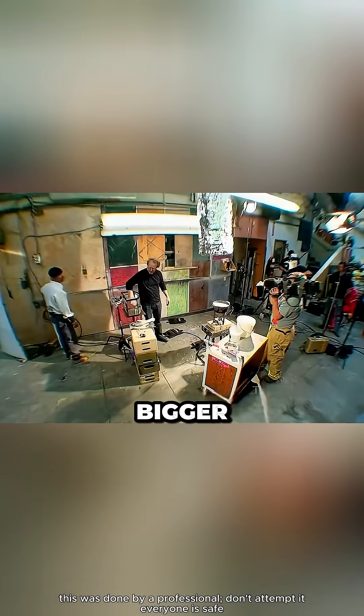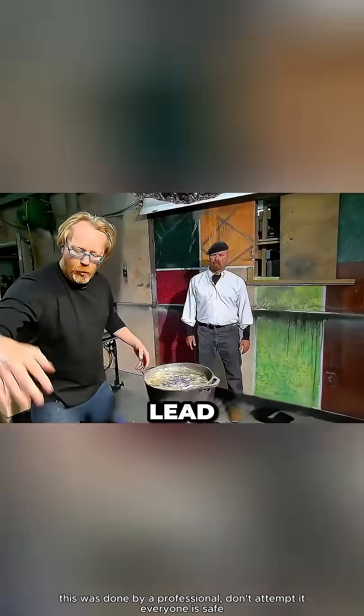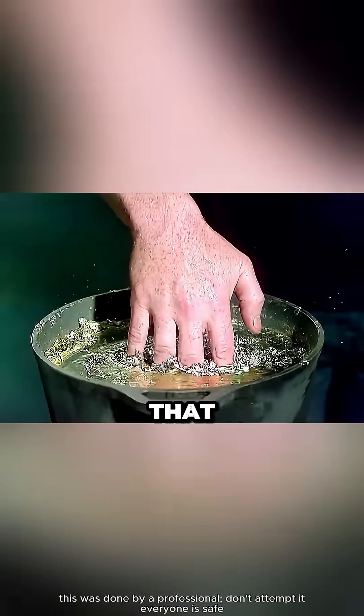Adam was amazed and decided to go bigger. He dipped his whole hand into the molten lead. It felt like super hot water, but again, no burns. How is that even possible?